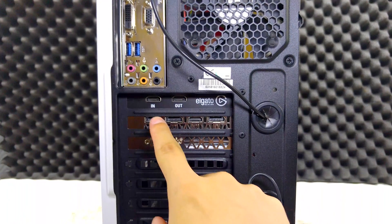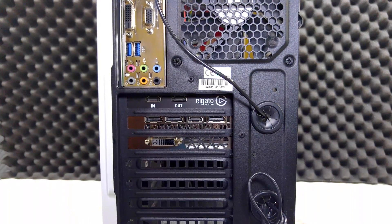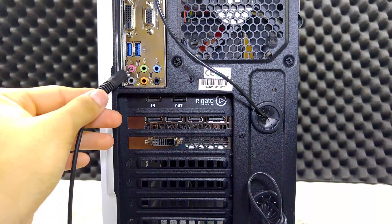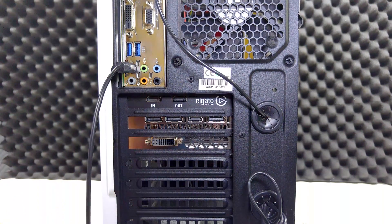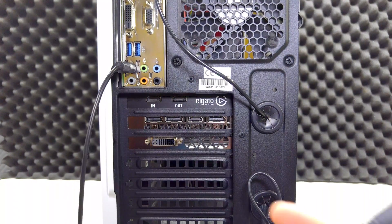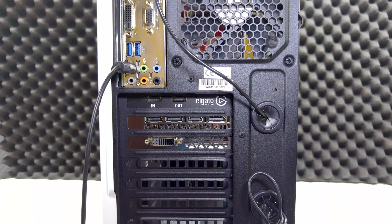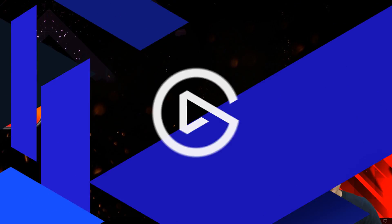Looking at the back of the PC, you can see the in and out ports of the Elgato HD60 Pro perfectly aligned with the bracket. Now let me show you how to set up the Elgato Chat Link cable. Since the HD60 Pro doesn't have a 3.5mm input, you plug the pink end into the pink microphone port on the back of your motherboard — the back audio is much better than the front IO. Then hook the other end to your Xbox One or PS4 controller, and connect your headset to it.